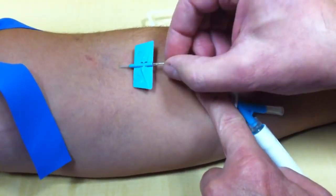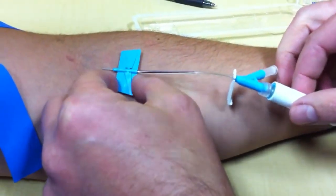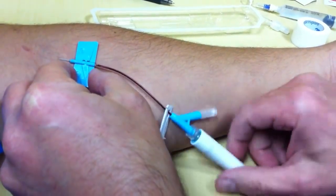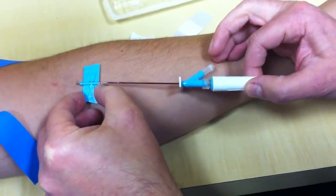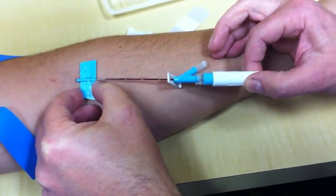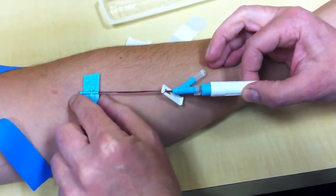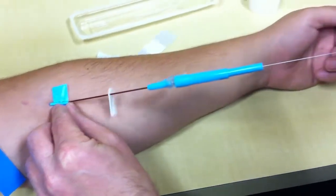A little deeper — there it is. See the flash? Pull the needle out. Advance the catheter like this — I'm pushing the catheter, I'm not pulling the needle out. I'm not allowing the needle to go forward when I'm advancing the catheter. So the needle, once it's in the vein, does not move. You advance the catheter, holding this in place. Once the catheter is all the way in, then you pull this needle out and it'll pop.